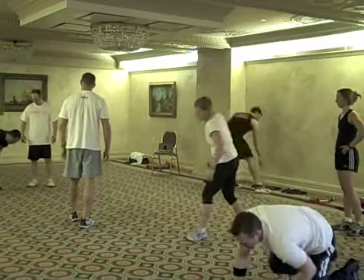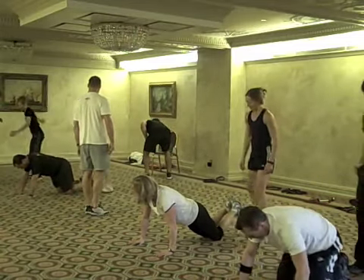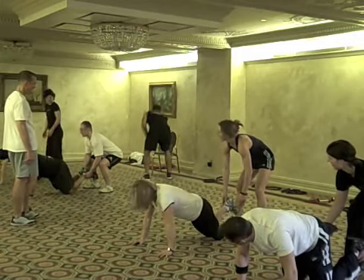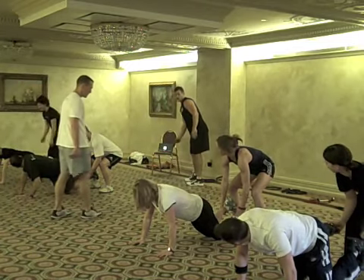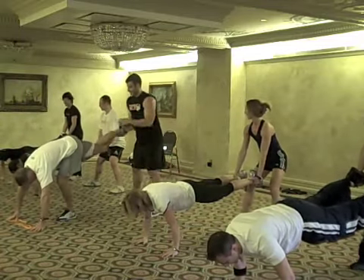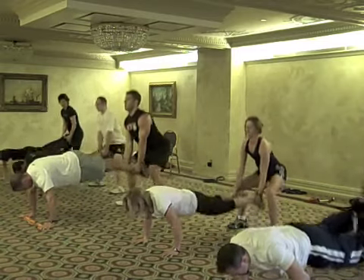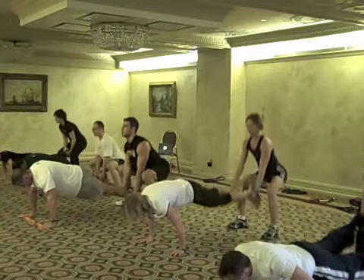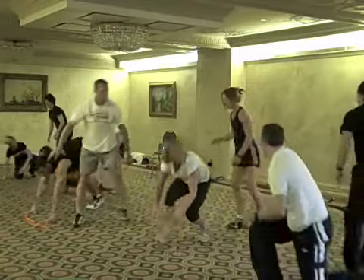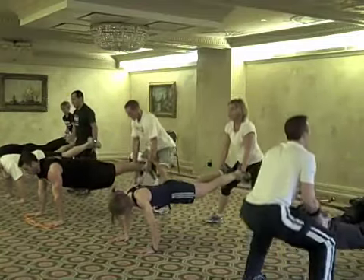Here we go. Start slow. Continuous work. Ready, set, go. Stand and switch. Abs tight. Switch. Engage that core.